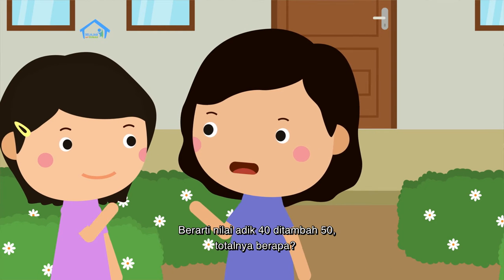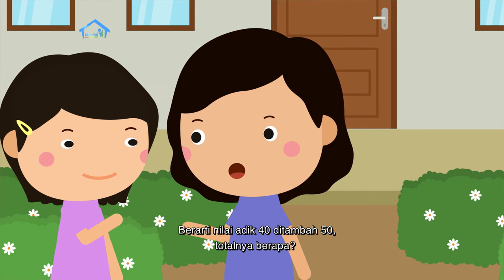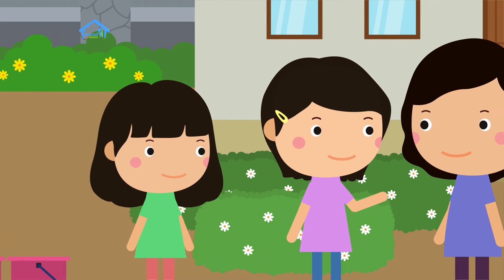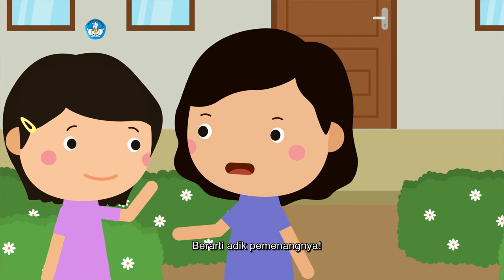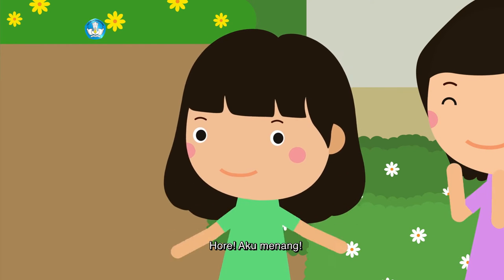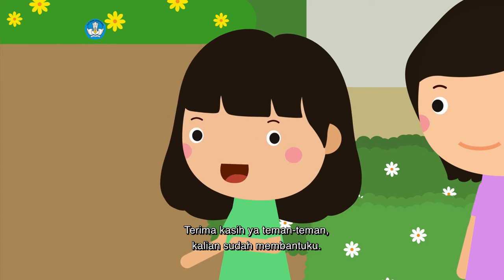Berarti nilai adik 40 ditambah 50 totalnya berapa? 90, Bu! Berarti adik pemenangnya! Hore, aku menang! Terima kasih ya teman-teman, kalian sudah membantuku.